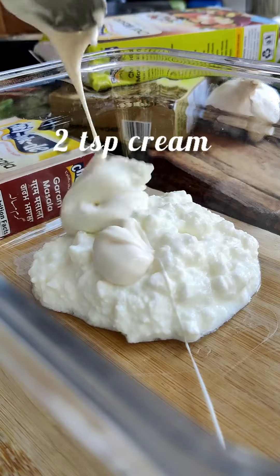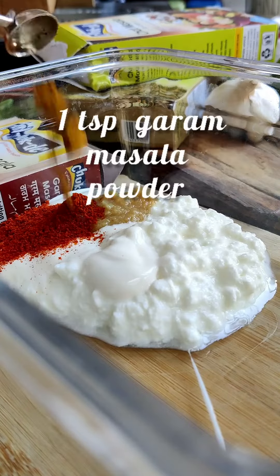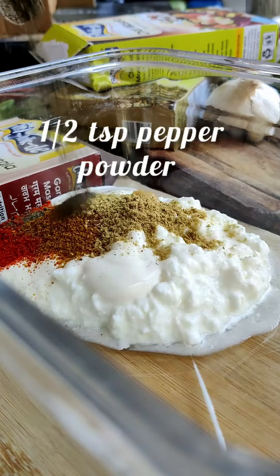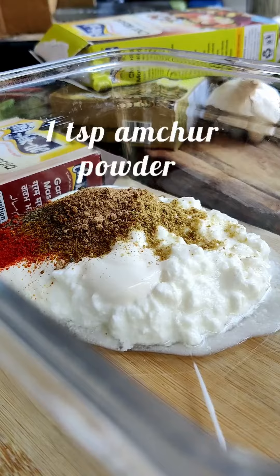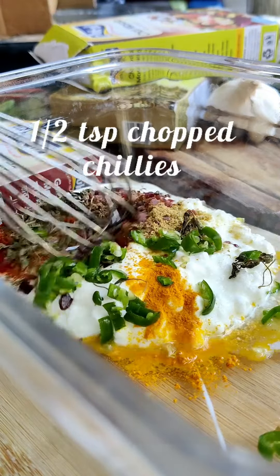Add curd, cream, ginger-garlic paste, chili powder, garam masala powder, coriander, pepper, cumin, amchur, black salt, turmeric powder, kasuri methi and chopped chilies.